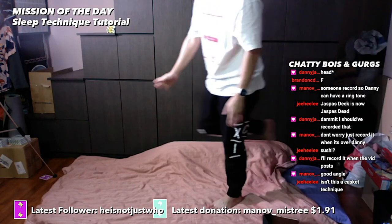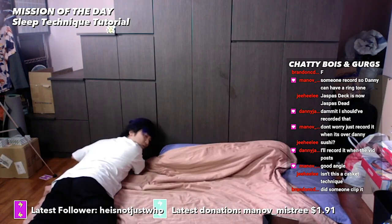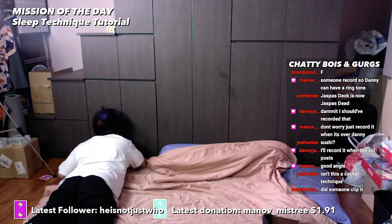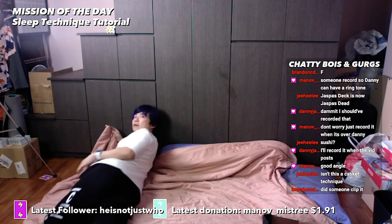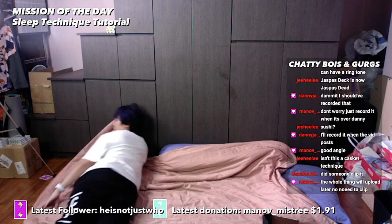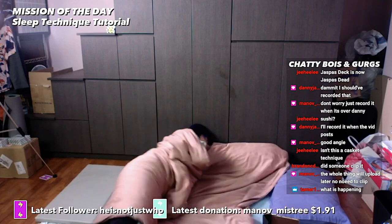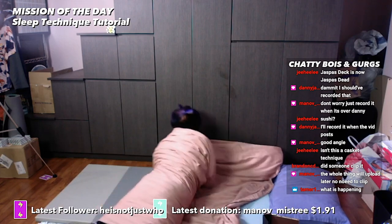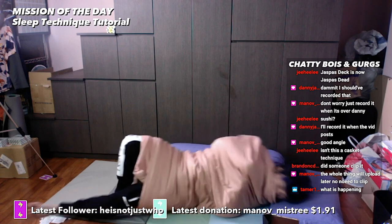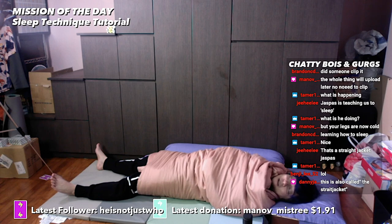Place your blanket on your bed flat. Next, lie down perpendicular to your blanket like this. Hold this here — using your right hand hold it to your left shoulder, and using your left hand hold the blanket to your waist. Rotate, and then rotate into place like this. You have now used the sushi technique, created by a great Japanese master of sleep.